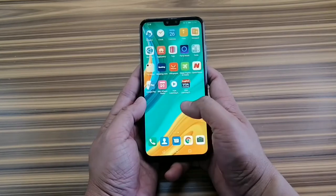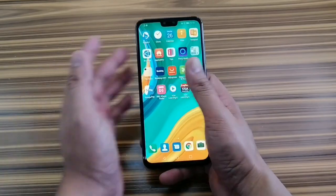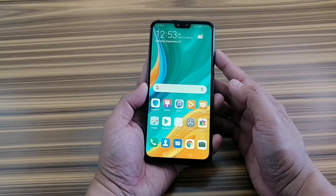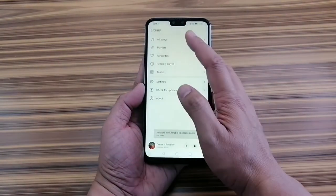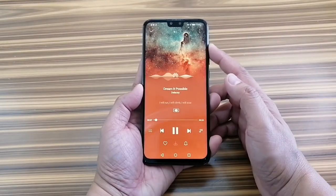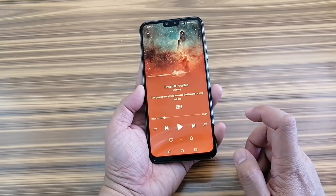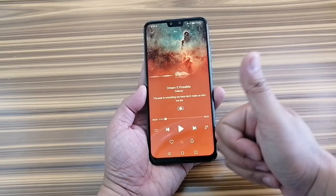I think you will struggle at first when you try to use this phone with one hand because it's huge — there are some unreachable icons and sometimes you need to stretch over them, so better use your other hand. The speakers on this phone are actually decent. They are not super loud but the sound quality is something you won't complain about because it's quite clear.